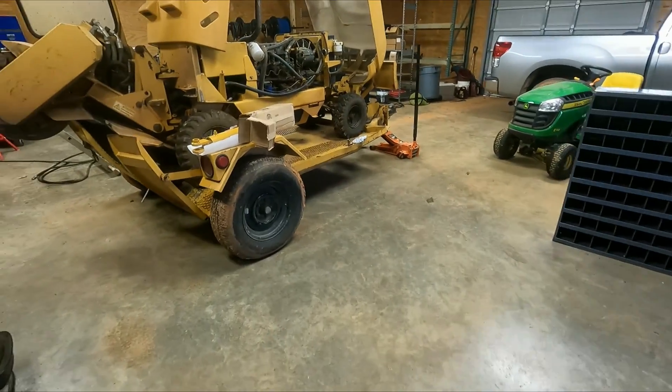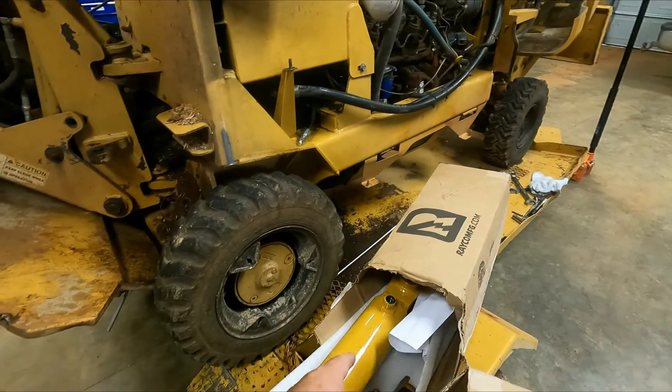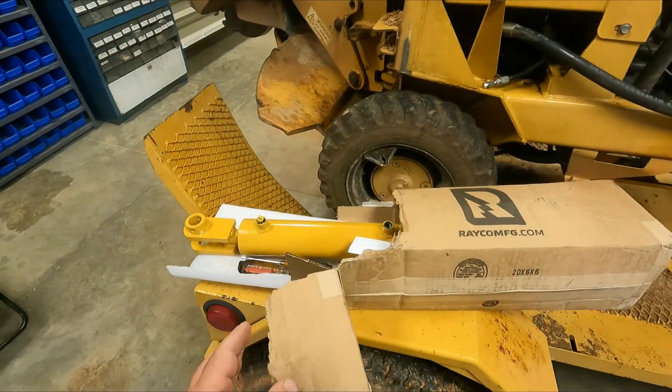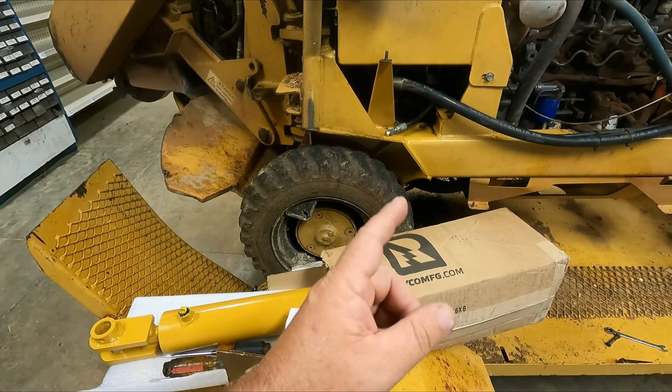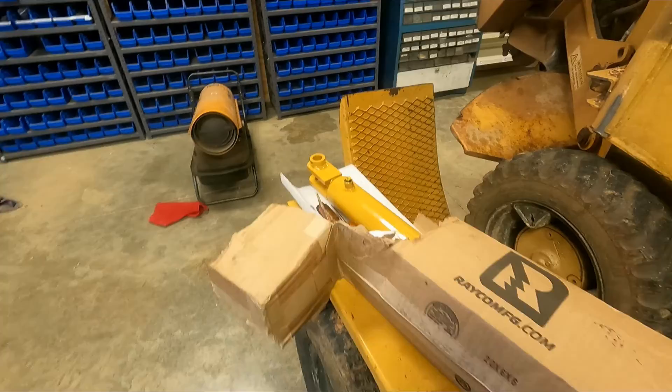Welcome back to the channel. Today on the hit list, I got the cylinder in from Ranko, so me and Scotty are going to put this cylinder on the stump grinder later today.